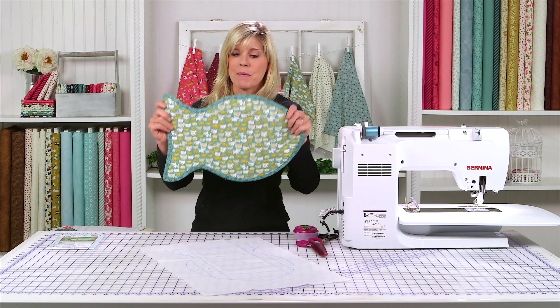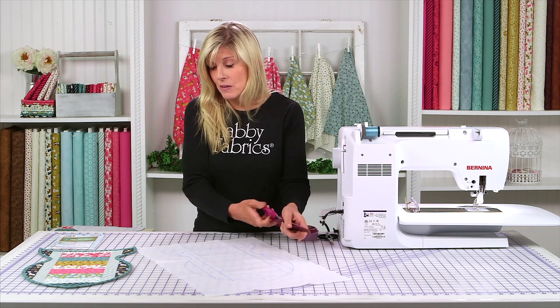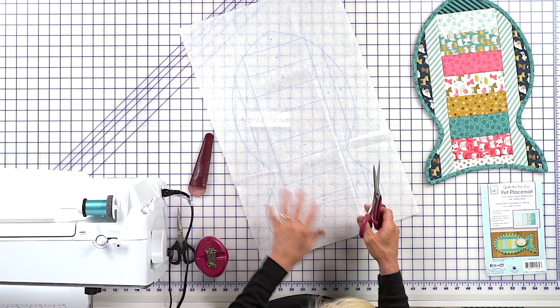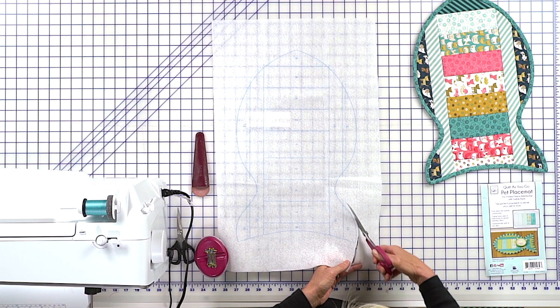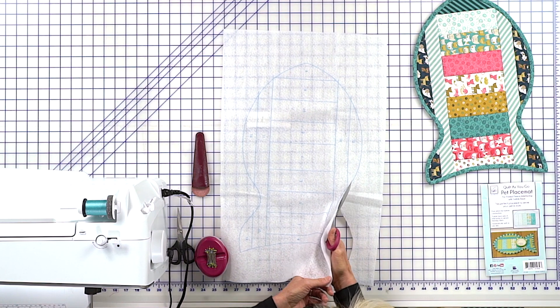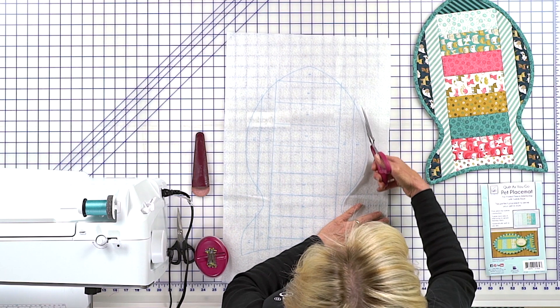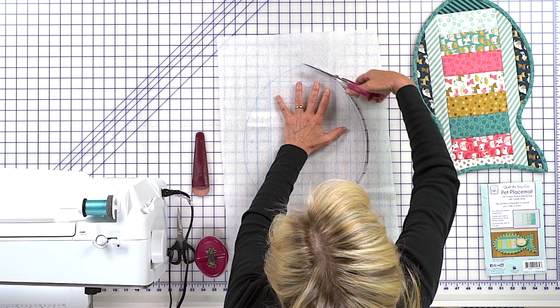Your kit will look like this and you're going to be ironing that to whatever backing fabric you're choosing. We have this cute little kitty fabric — this is available as a kit. Because we didn't want to waste the fabric, we went ahead and trimmed closer to the line. But don't cut right on that line until you have it ironed down to your backing fabric.